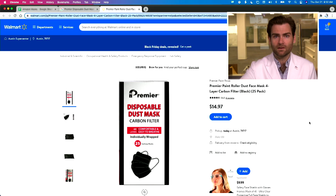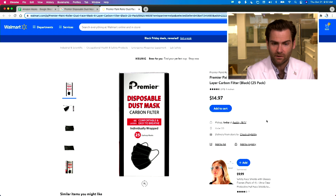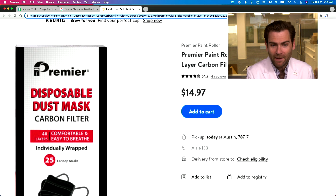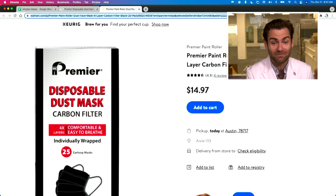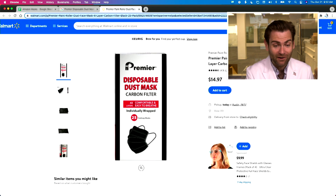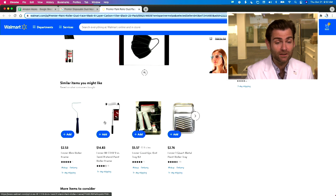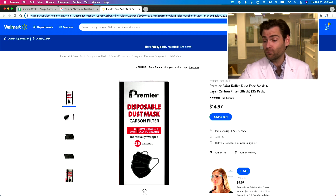Premier, let's get at you. I found it on the internet here — they're selling it on their website currently, it's got four reviews. Look out Amazon, Walmart's coming at you. Premier Paint Roller Dust Mask — what does that mean? Four-layer carbon mask. It is literally listed with other paint masks. If you've watched this before, we talk about why four-layer masks are not really a thing that you need.